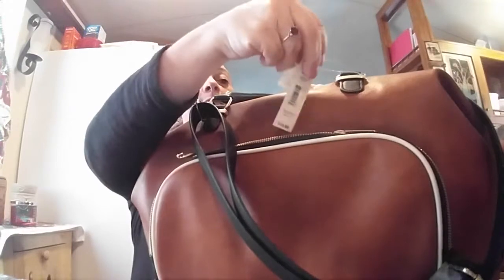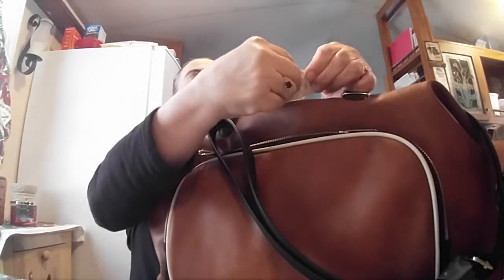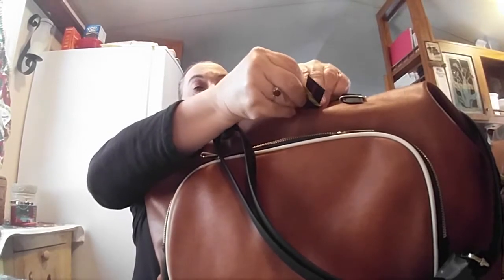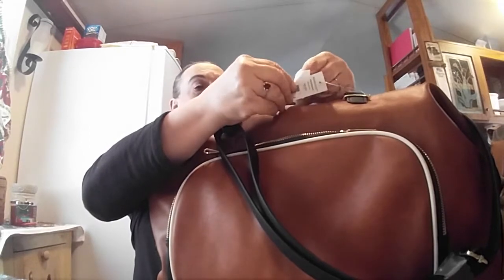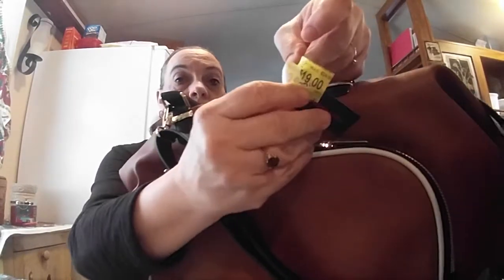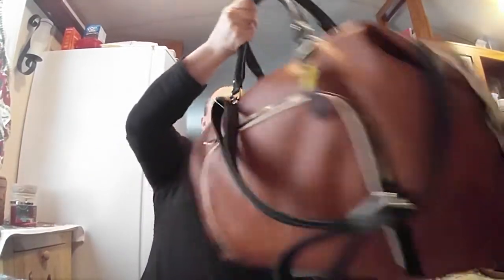Anyway, this second bag was cheaper than the purse. Regular price was around 22.88, and it was nine dollars on clearance. I'm always curious what the original price was before the markdown — looks like they had it down to 19 before bringing it to nine.